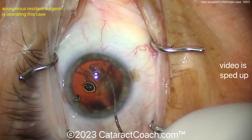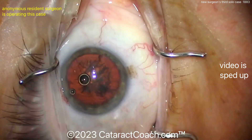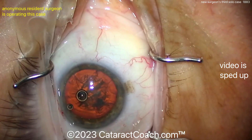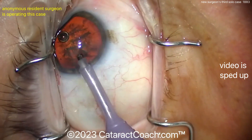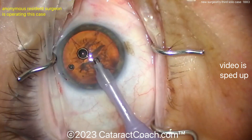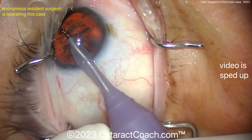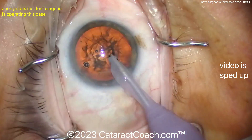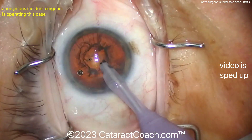So this resident has really learned a lot and has pretty good skills. For the third solo case it's a little misleading, because of course this resident has done portions of 100 or 200 different cases. They're struggling to get the probing — use your other hand. Where's the chopper hand? Get some counter-traction by fixating the eye through the paracentesis. Here there's a lot of movement of the eye; we want the eye to stay in primary.